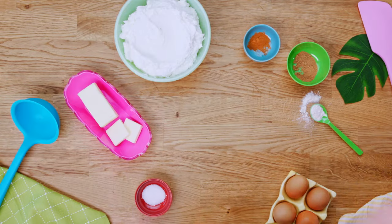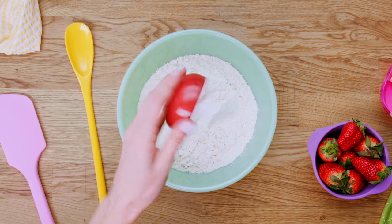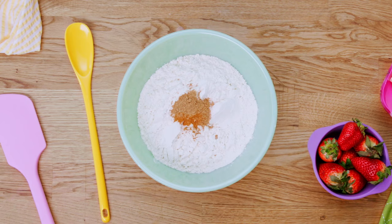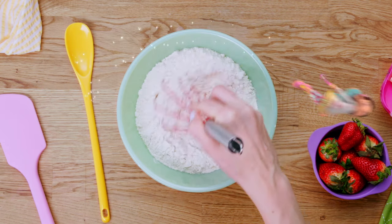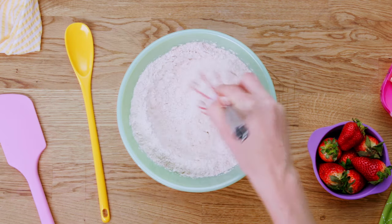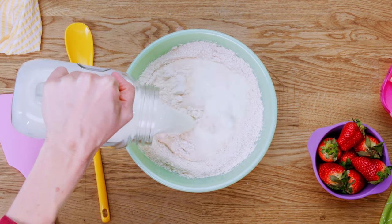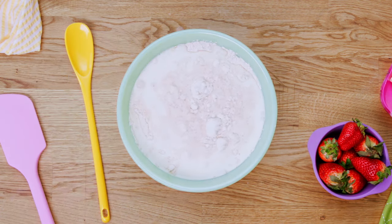First, whisk together flour, salt, cinnamon, and nutmeg. Then add milk and eggs.